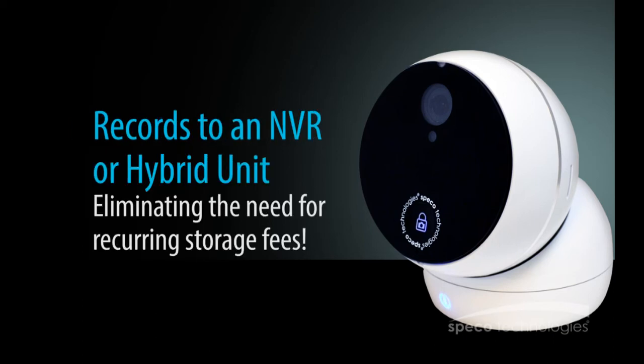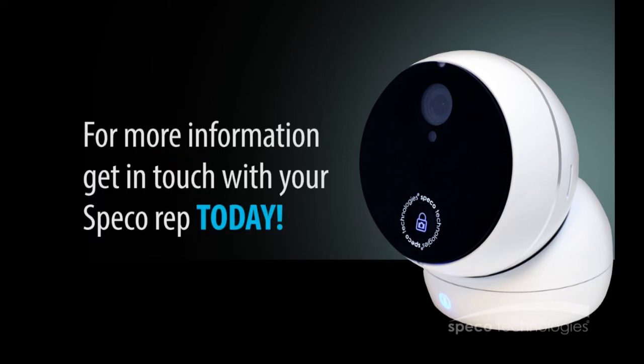The O2CP2 can record to an NVR or hybrid unit, eliminating the need for recurring storage fees. For more information and to order the O2CP2, get in touch with your Spico representative today.